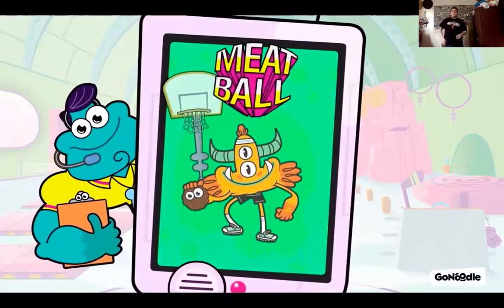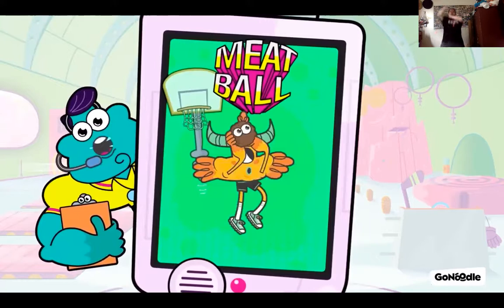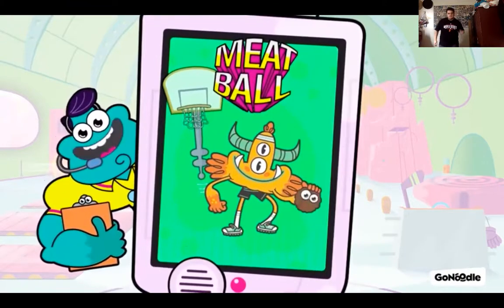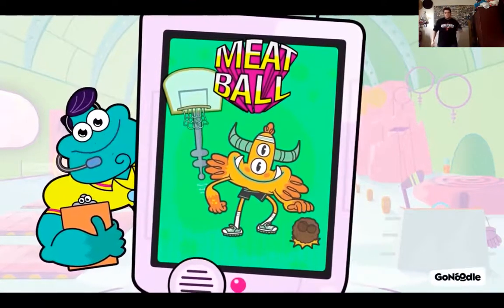Champs got game. Dribble, dribble, dribble the meatball. And jump and chew. Swish. And dribble, dribble, dribble the meatball. Swish. Now dribble it with the other hand. Yes sirree. Dribble it faster. Y'all get your game on and shoot. Swish. Shoot.